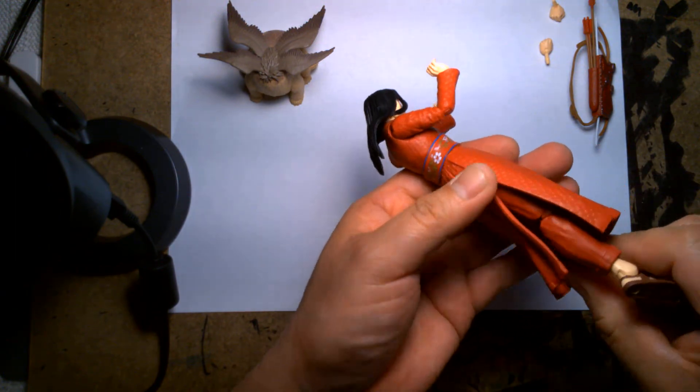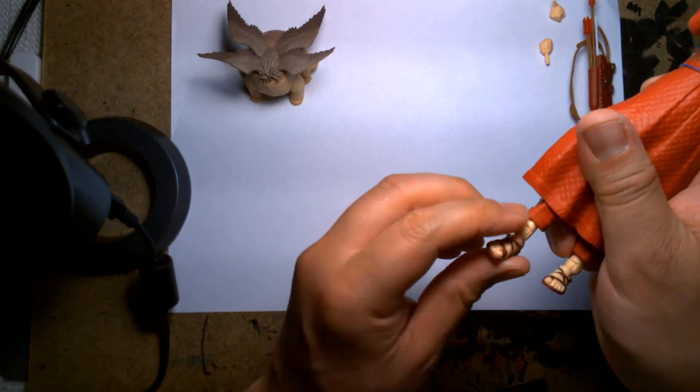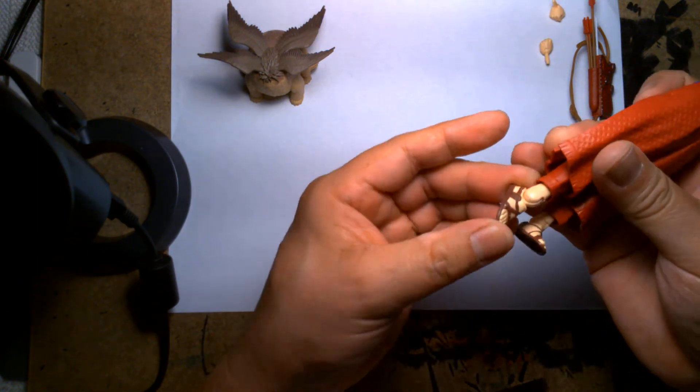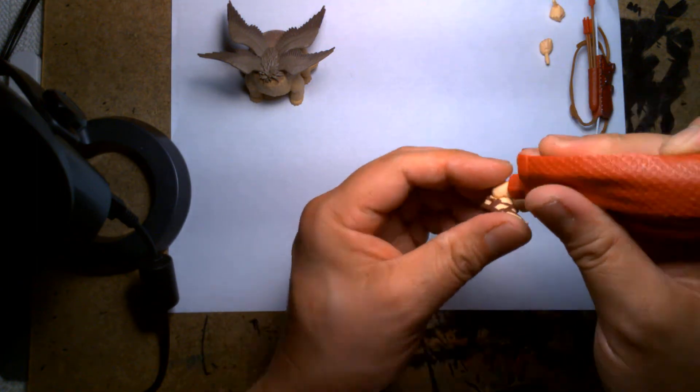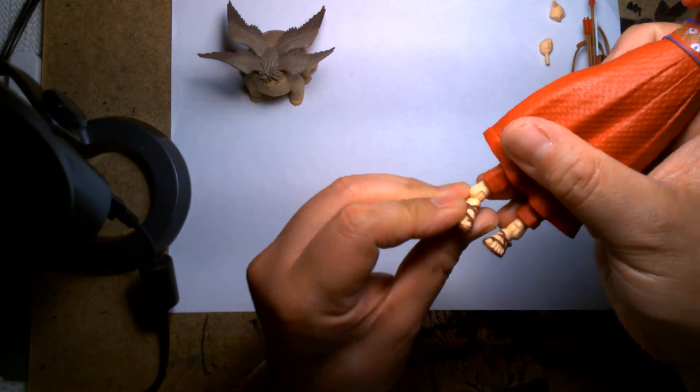She has a lower cut at the cuff of her pants so you can rotate at the ankles, and she still has additional articulated ankles so they can bend and allow for some side-to-side movement.